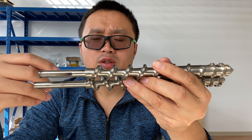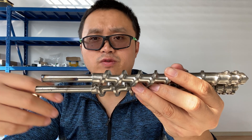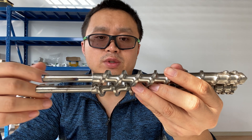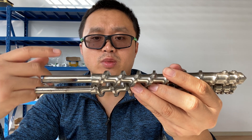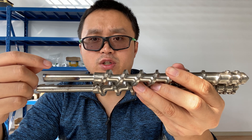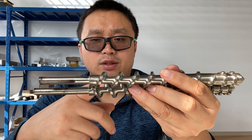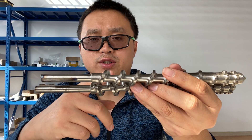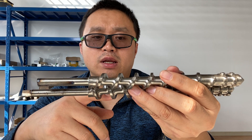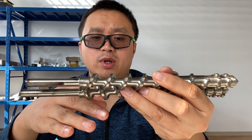So when you use a twin screw extruder or even a single screw extruder, the first thing is to make sure that the temperature of the barrel zone has reached the melting temperature of the material — the plastics.